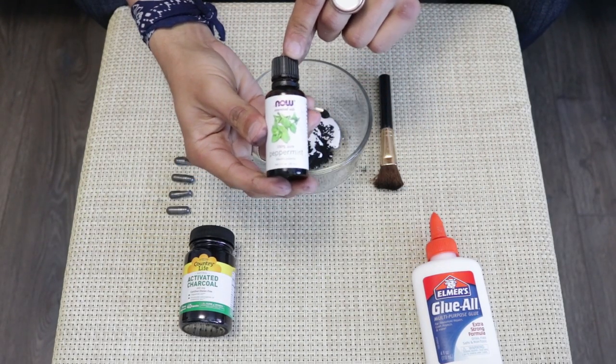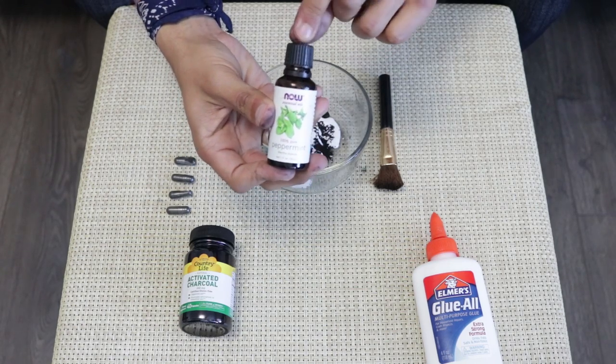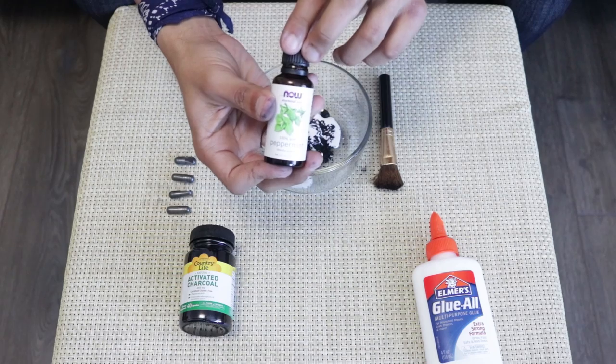Now to get that tingly sensation, we're going to be using this peppermint oil and we're only going to use about a drop, because if you use more and you have sensitive skin, then you might just irritate your skin.